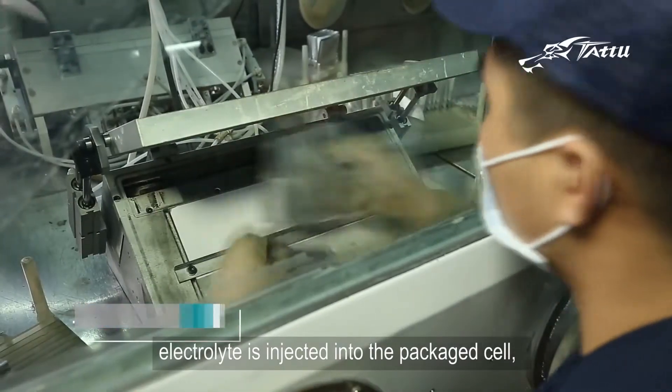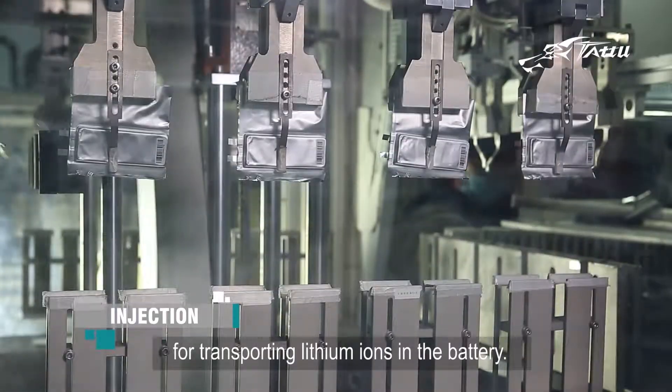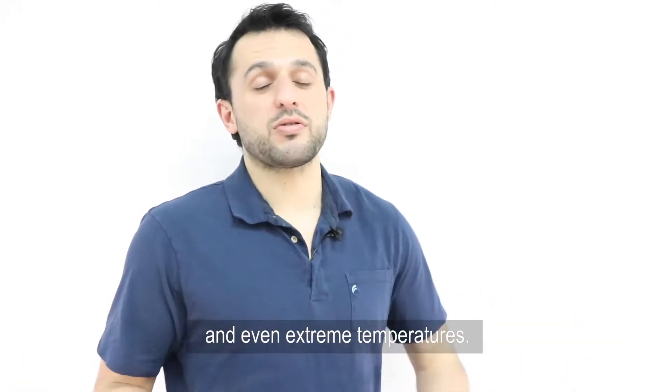In the eighth step, electrolyte is injected into the packaged cell, where it will act as a carrier for transporting lithium ions in the battery. Specific additives can also improve the battery's performance in terms of safety and even extreme temperatures.